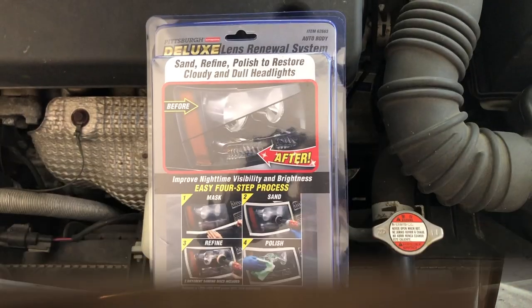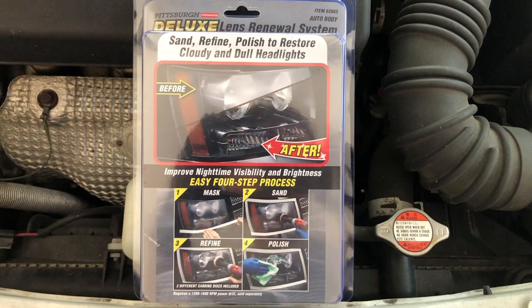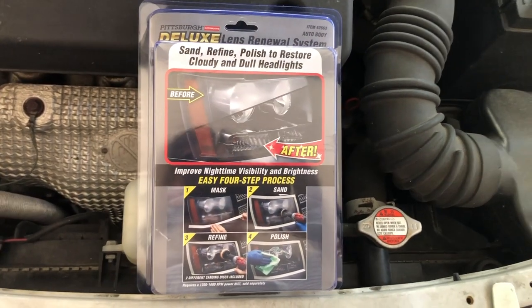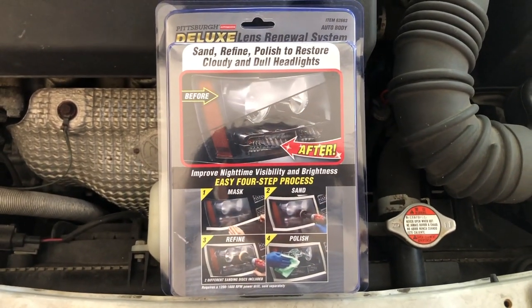With the light on, there is no effective dispersion here. This is the headlight kit we're using today — a Harbor Freight kit. You need to use a drill to attach the pads and polish your headlights.